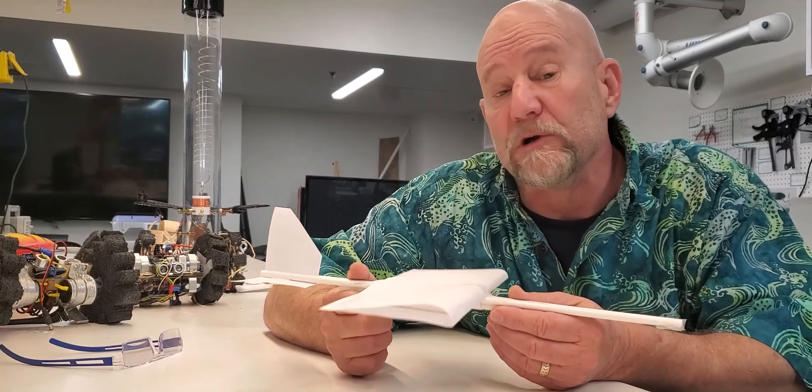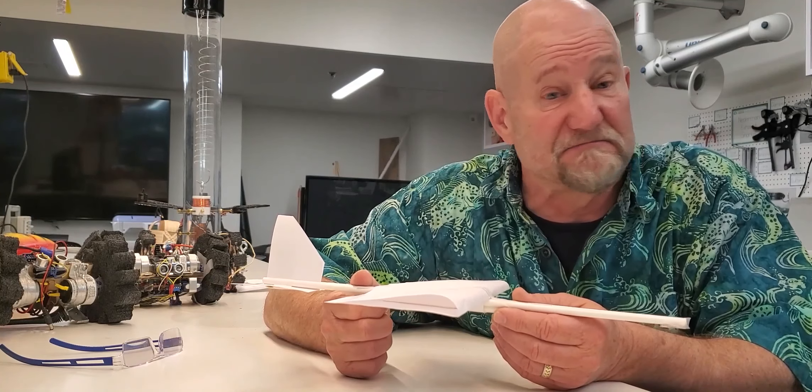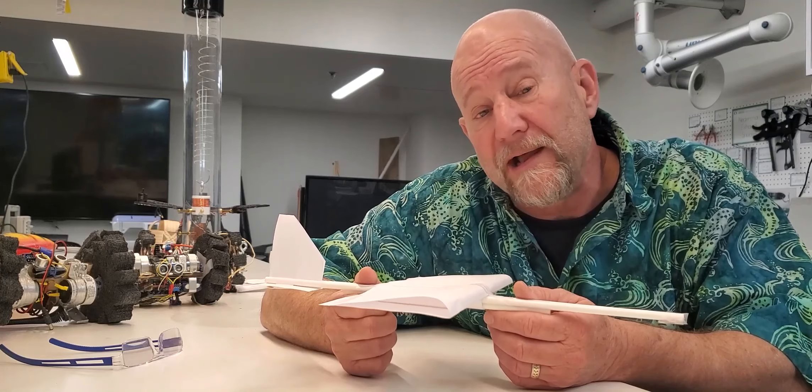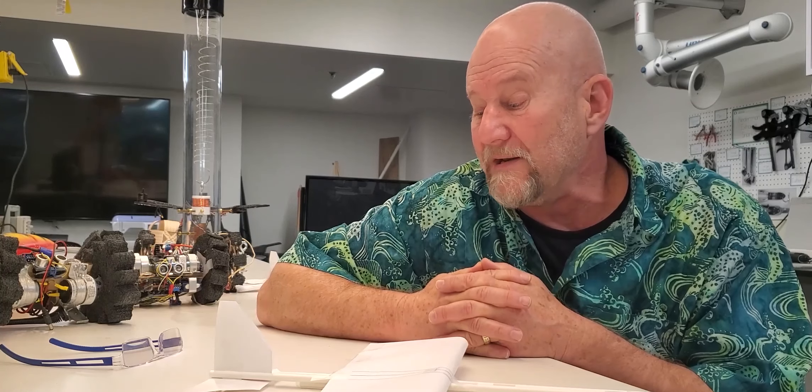It's easy to build — we can do it in probably 20 minutes. It takes just eight straws, a couple pieces of paper, some tape, scissors, and one penny. But before that, I want to introduce myself. I am Dean Walton.